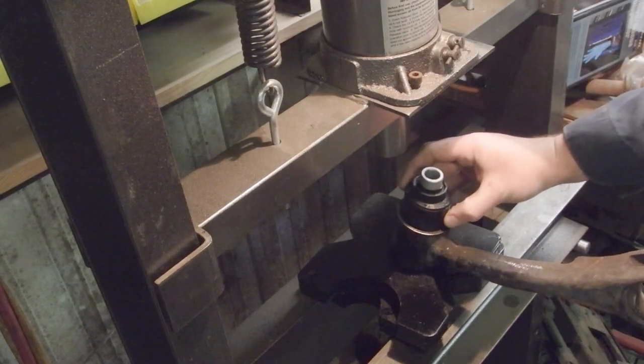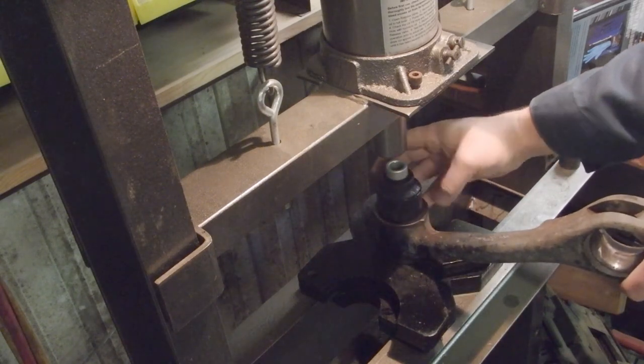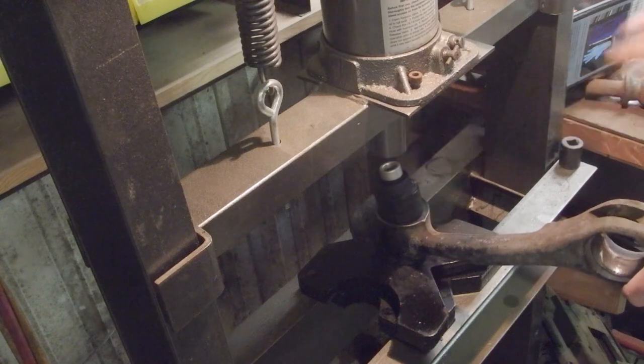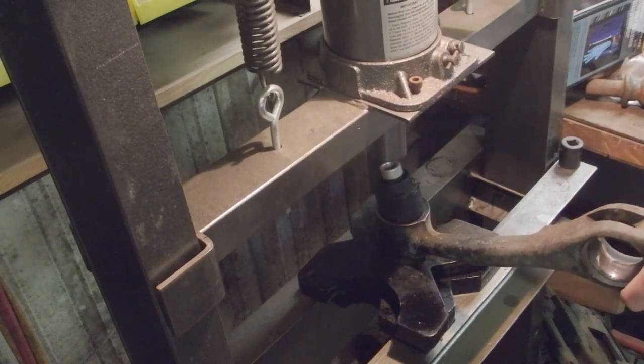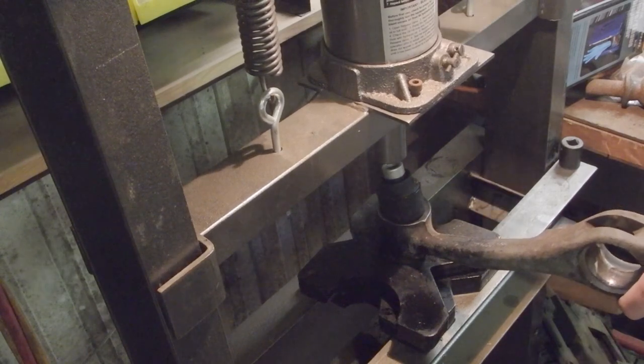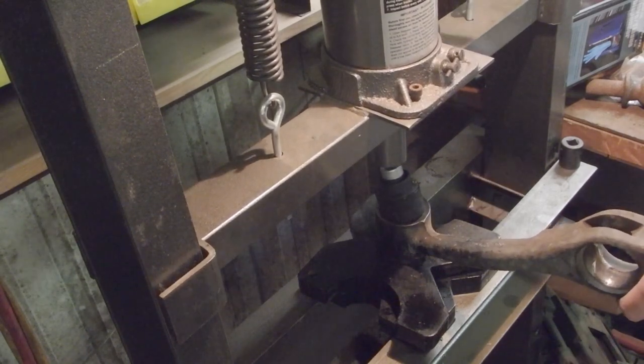We are going to line this up, probably about like that. We'll probably need another spacer here once we get this started.